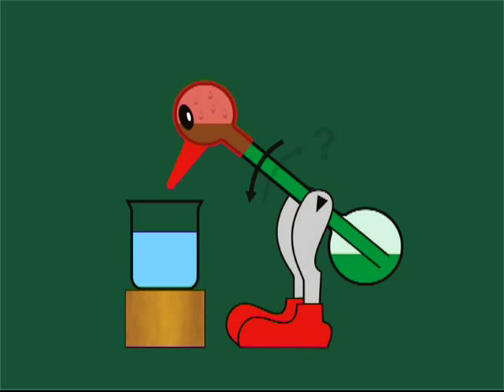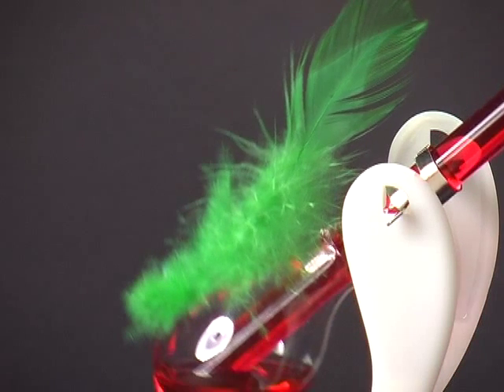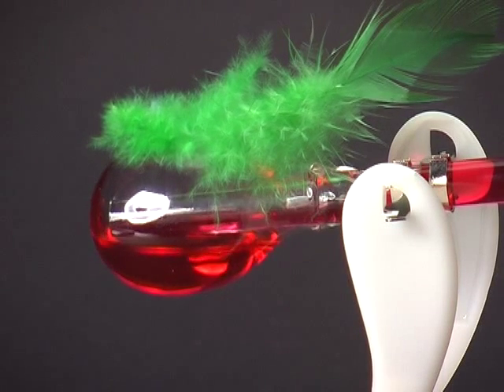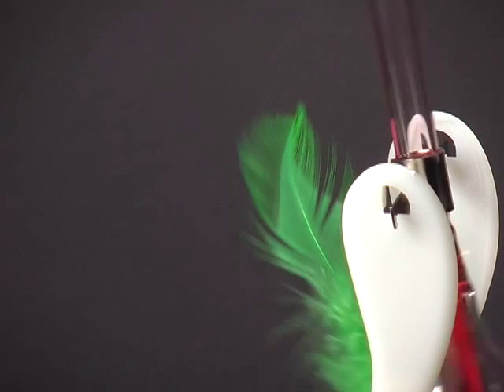But how does the duck come back to its starting position? Have a look at the rump. The lower end of the tube comes out of contact with the liquid surface, some vapor passes from the body to the head, and part of the liquid drains back into the body.